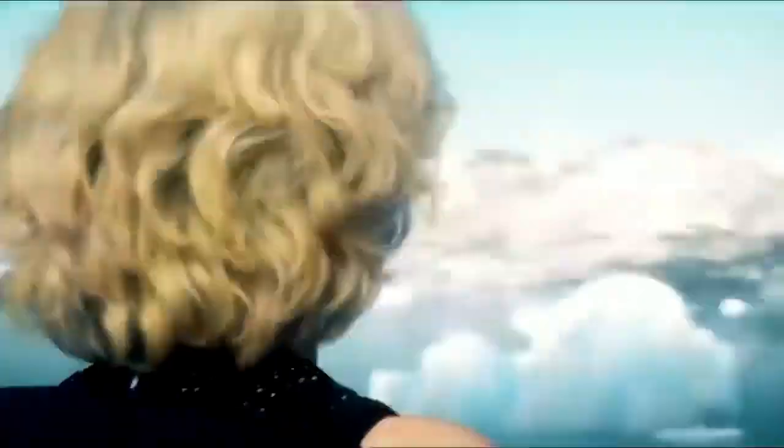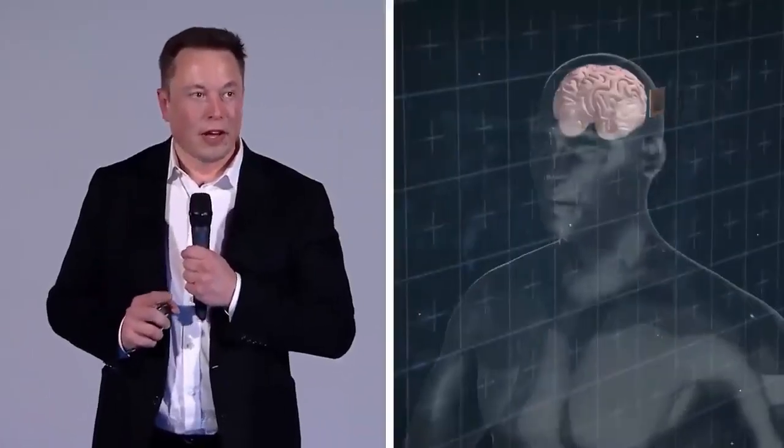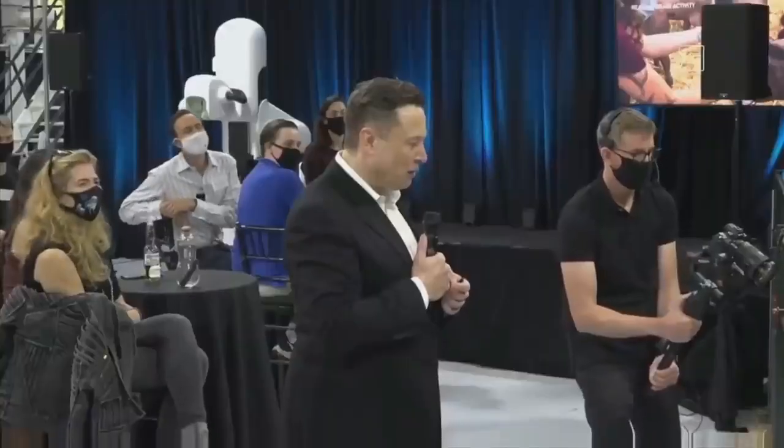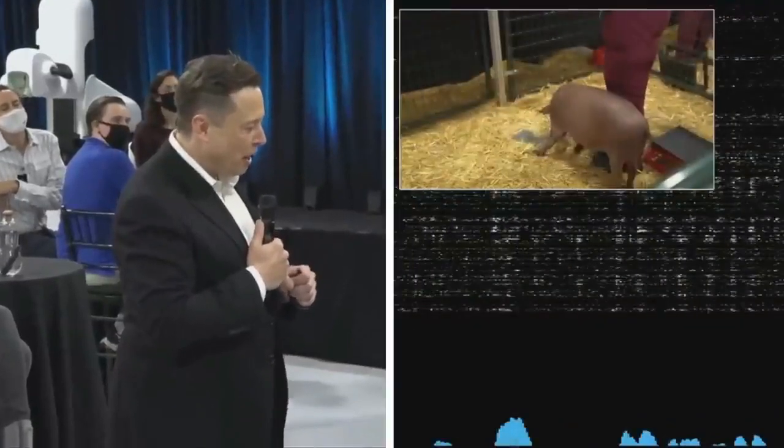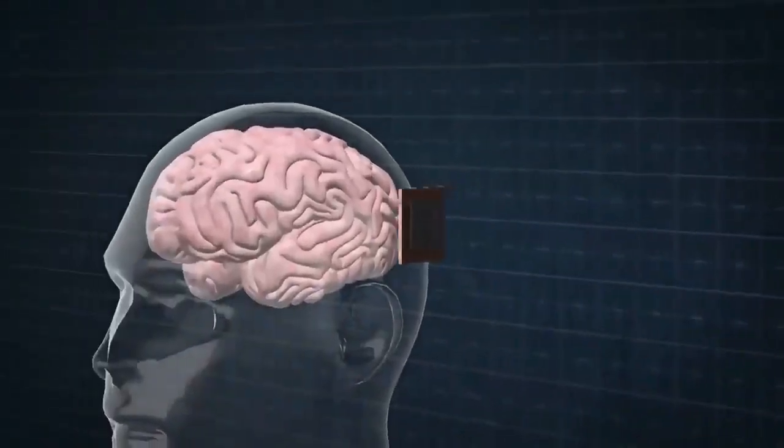How would you like to become a superhuman, or at least a better version of yourself? As usual, Elon Musk has some ideas on how you can do that. He believes you can achieve this by implanting a chip in your head. This is no joke, as Musk has been testing chip brain implants in animals and is now testing them on humans using Neuralink technologies.